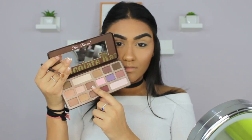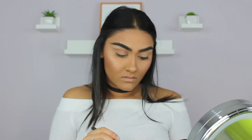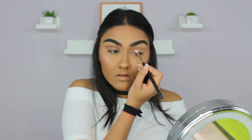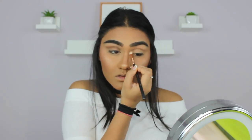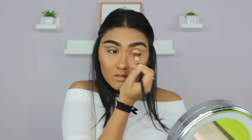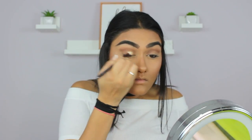To start my eyes, I'm going to take my Too Faced Chocolate Bar Palette, go into the shade Semi-Sweet, and put that in my crease and really blend it out. Then I'm going to go into the shade Salted Caramel and put that all over my lid.